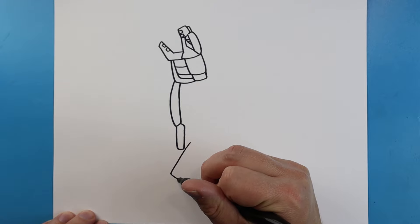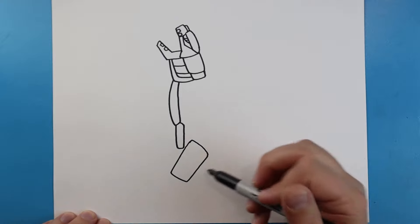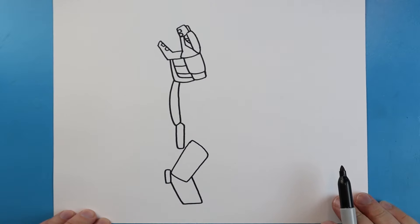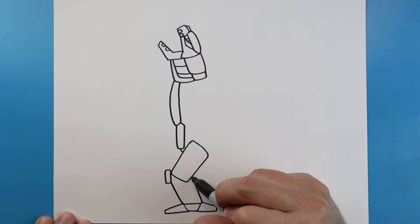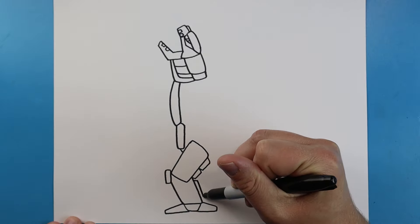Starting here we're going to draw a line that comes down, goes over at an angle, comes up and then back over — kind of like a rectangle shape. I'm going to make another little rectangle shape right here. Then we'll make another line that goes down, goes over, and then up here. I'll make a little line that goes down, over, and up. Then we'll make a line that goes straight down and then over for one of the toes. Do the same thing here — go over, up, and then come up at an angle. Next, we'll make a little line that comes in, then a couple little square or rectangle shapes right here.